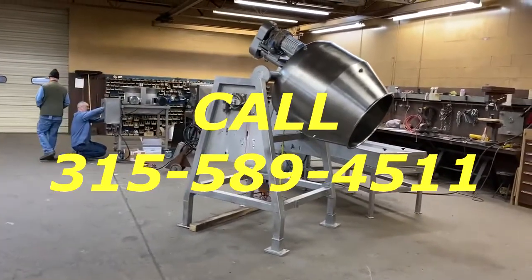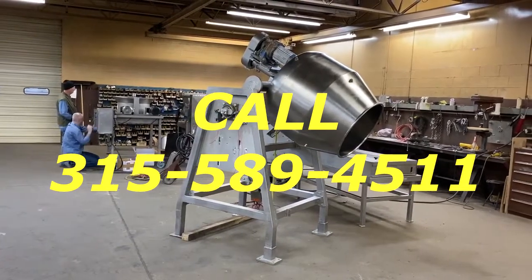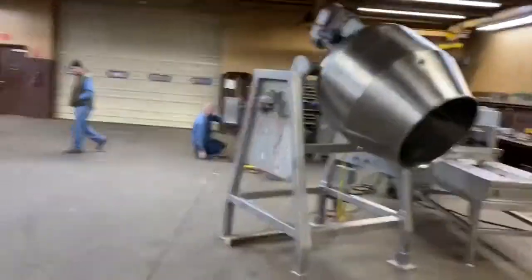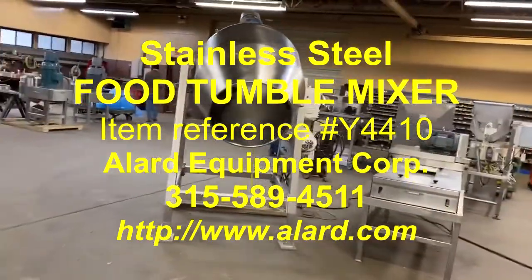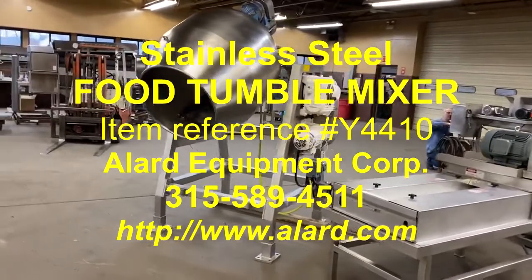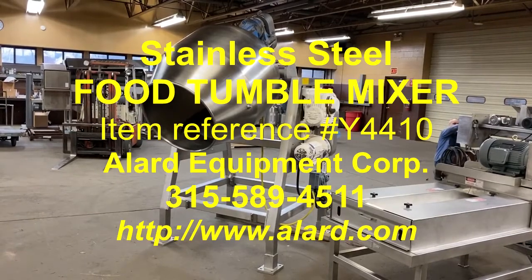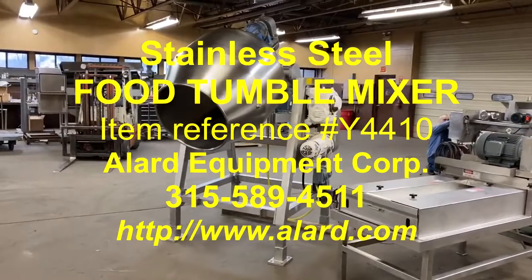Give us a call at 315-589-4511. Tell us about your tumble mixer needs and we'll talk about it. This is Allard Item Y4410, in stock here at Allard Equipment Corporation in good operational condition — approximately 10 or 12 cubic foot tumble mixer, food grade stainless steel.